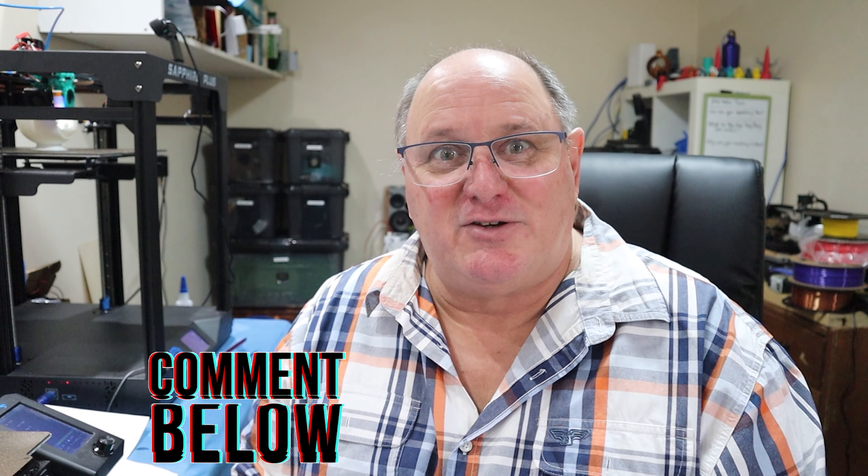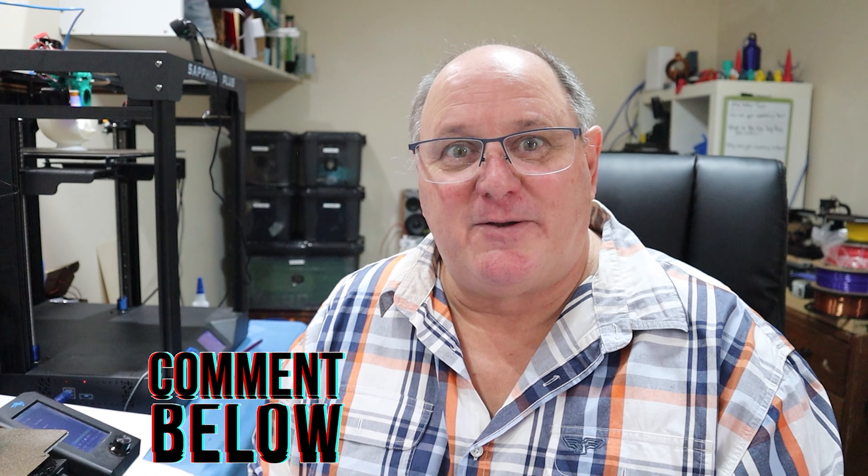I hope that's helpful. If you have any questions or any other ideas that you use, just leave them in the comments below. I'm Phil and this is PhilTalks Tech.